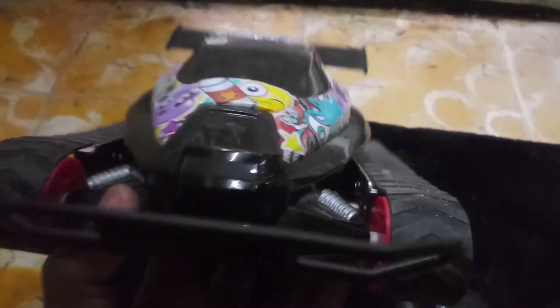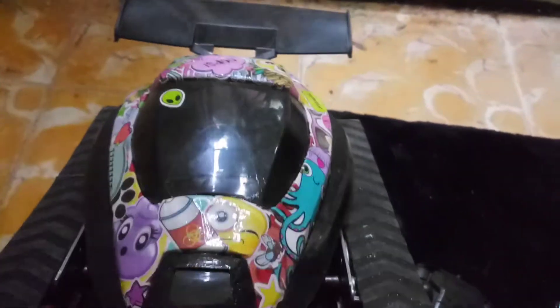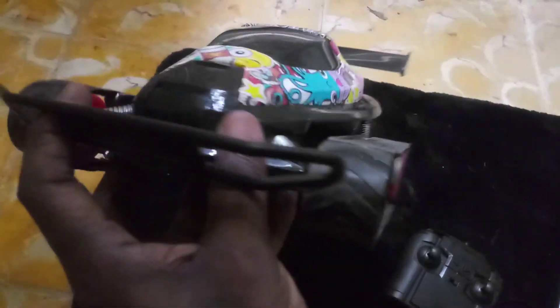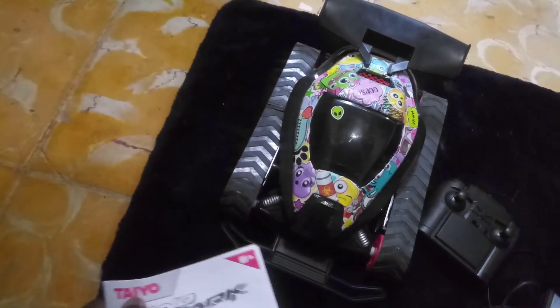I'm not trying to do too much to this thing — I don't want anyone saying I can't operate it anymore because of modifications. But it's all cosmetic and performance-related airflow stuff, nothing electrical. So we'll see. That's the Taiyo Landshark — never heard of this brand until I got to Puerto Rico, but yeah, that's it.